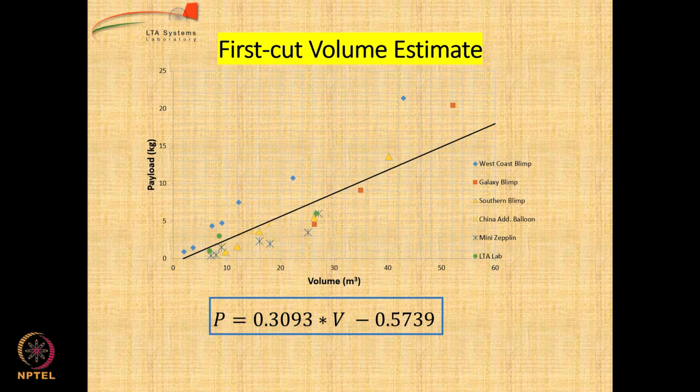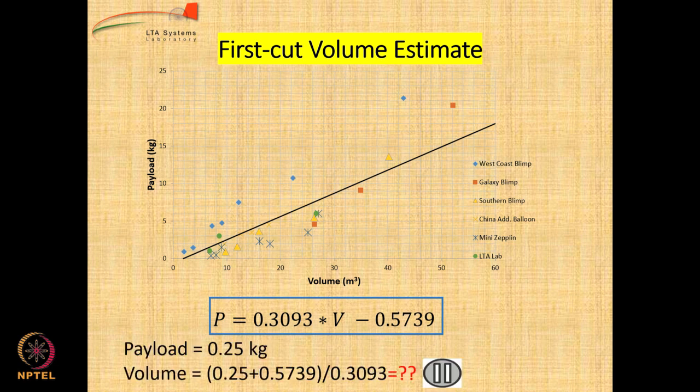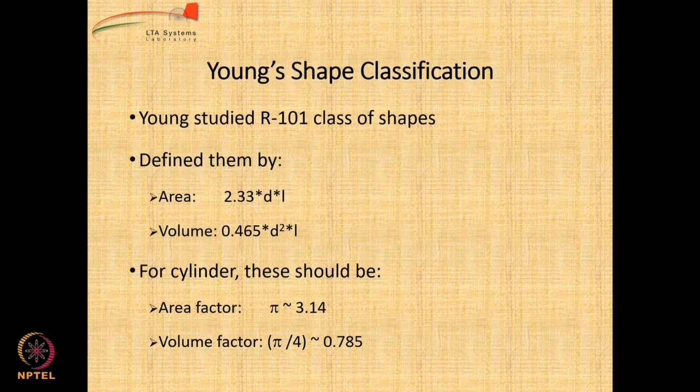First cut volume estimate using the graph shown last time and using this formula. In our case the payload is 0.25 kg. Using the formula, volume equals payload (0.25) plus 0.5739 divided by 0.3093 — calculate the value. The value is 2.66 cubic meters. But we got a much different volume in the previous slide because we are looking at the extreme bottom of the graph, which is for payload from 0 to 20 kg whereas ours is only 0.25 kg. So this graph may not be directly useful, and it is just an initial estimate.